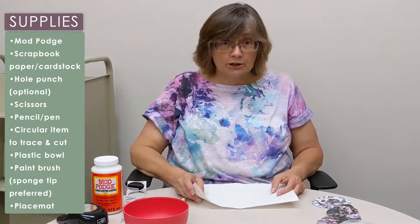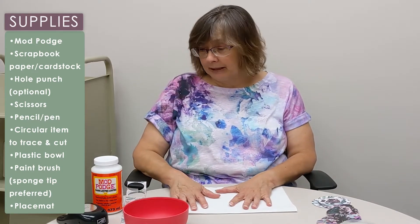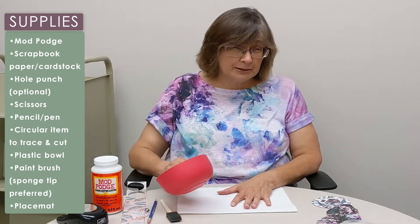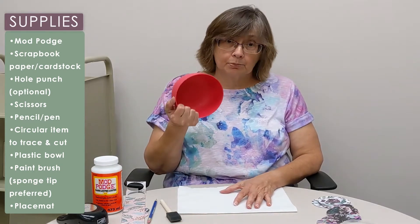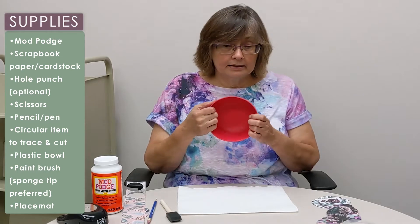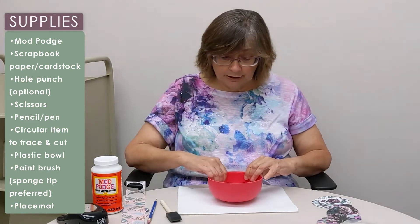You will also need to protect your work surface. I just have some paper towel here, old newspapers — anything like that works well — and then some sort of plastic bowl to use as your form. Once it's dry, it'll pop out very easily.